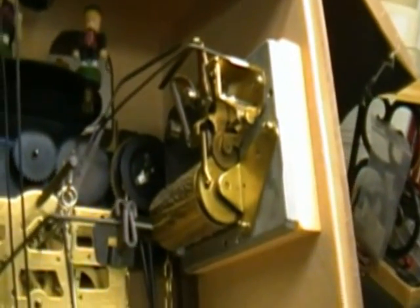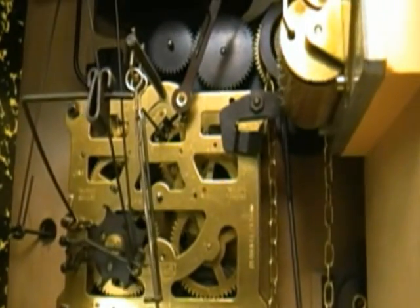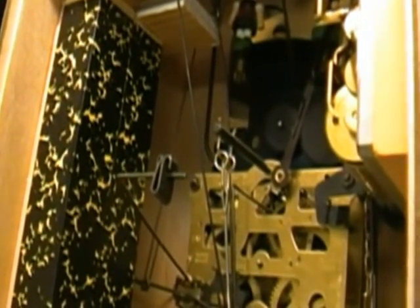Inside the case, like we said earlier, you'll see the music box is mounted on the side of the case. We have the movement, which is a standard Regula 34 movement. We have two very large whistles — that's what gives you that throaty noise.